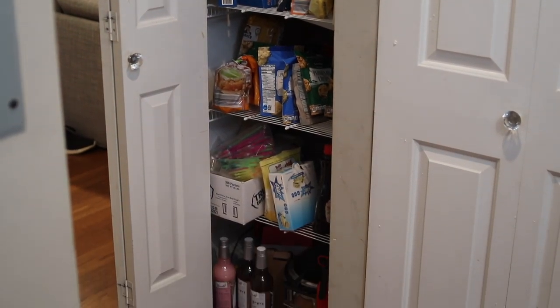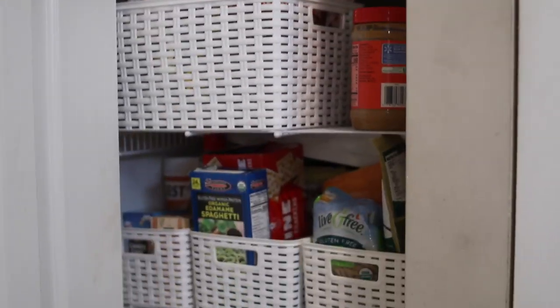Hello my charmed ones and welcome back to my channel for another video. This week I tackled a minor home organization project that I thought you'd like to see — I reorganized my pantry. If you'd like to see how I took my pantry from this to this, stay tuned.